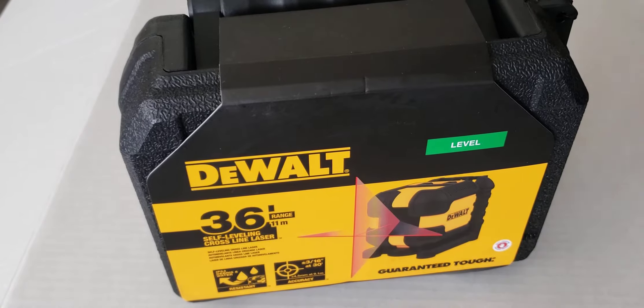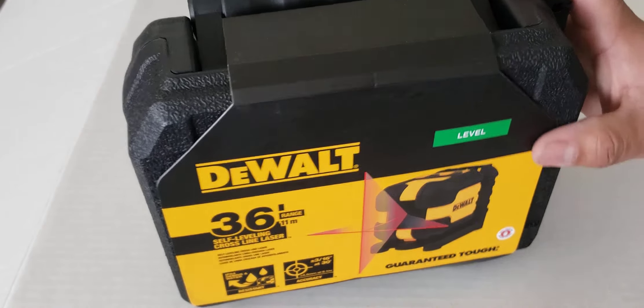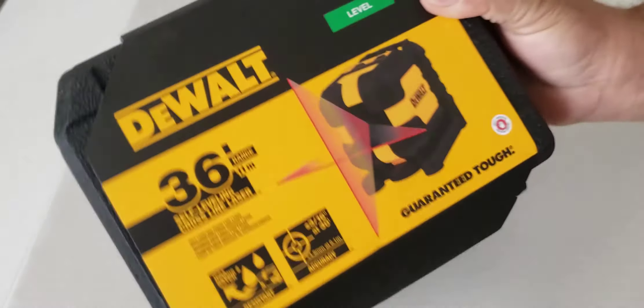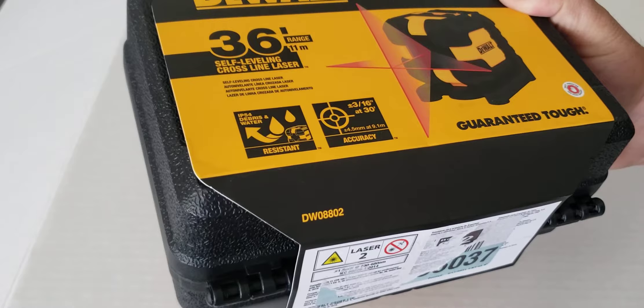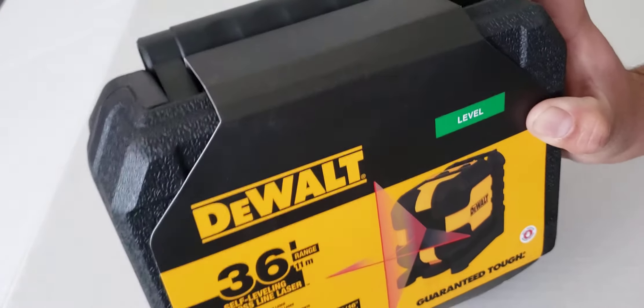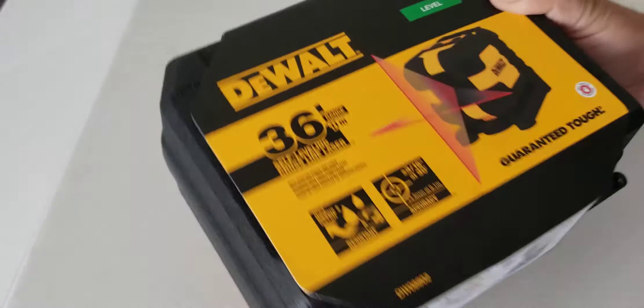Hello everyone, welcome back. It's going to be an unboxing because I couldn't find anything about it on YouTube or anywhere. I mean, I could look at the specs but I just want to know exactly what was going on. This is a DW08802 36-foot red laser level.